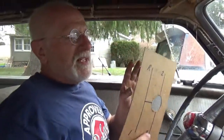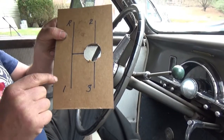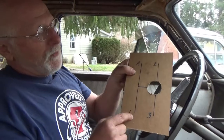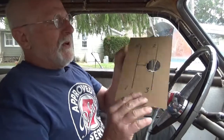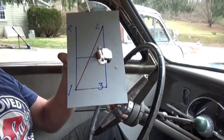Now this is what you don't want to do. This is an H-pattern, and if you shift your column shift with an H-pattern you will have very little trouble: up, over, up, and then down.